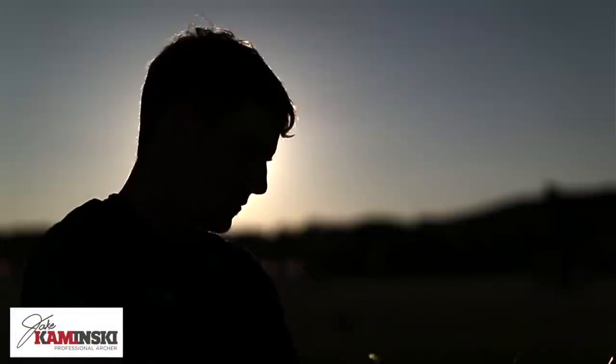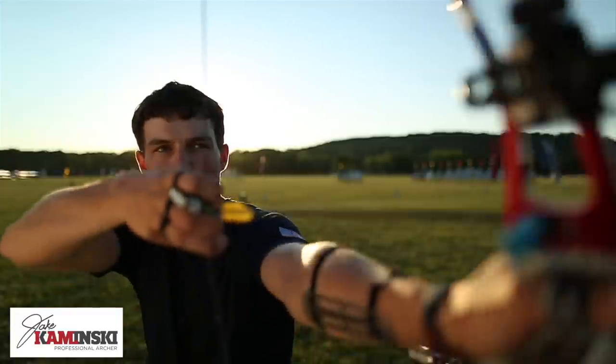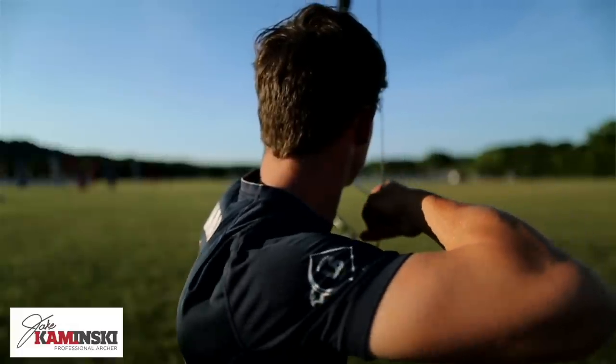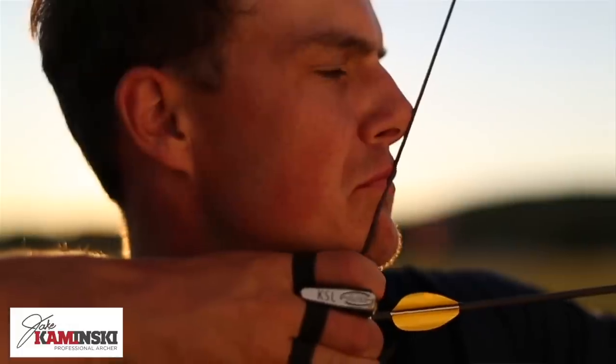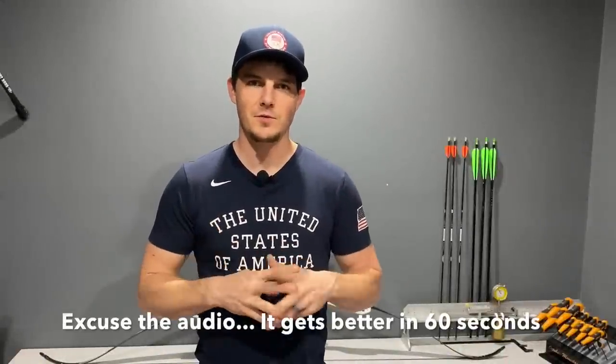You're watching the Jake Kaminski YouTube channel. My name is Jake Kaminski. I'm an Olympic silver medalist two times in the sport of archery, and I trained full-time under Coach Lee, which is the method I'm going to be showing you in these videos throughout this entire series. There's a form series and a tuning series — I'll put a link in the description and a card at the top to show you where you can find the rest of the playlist.